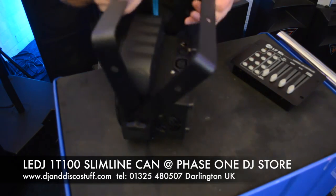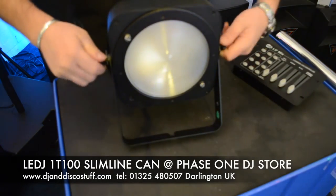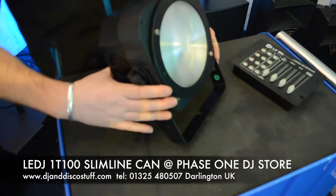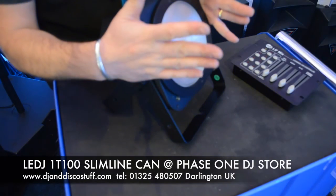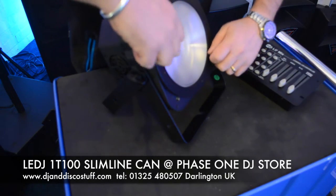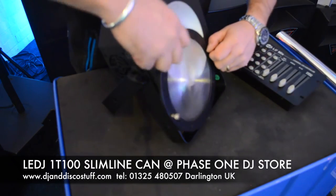As you can see, we've got a double yoke stand or hanging bracket so this can be floor-standing. You can see the lens on the front — with this lens on, it gives you that 25 degree beam angle which is quite tight. Great for uplighting; it's going to focus the light and make it stronger to wash up against the wall. Remove this lens and now we're going to have a 110 degree beam angle.